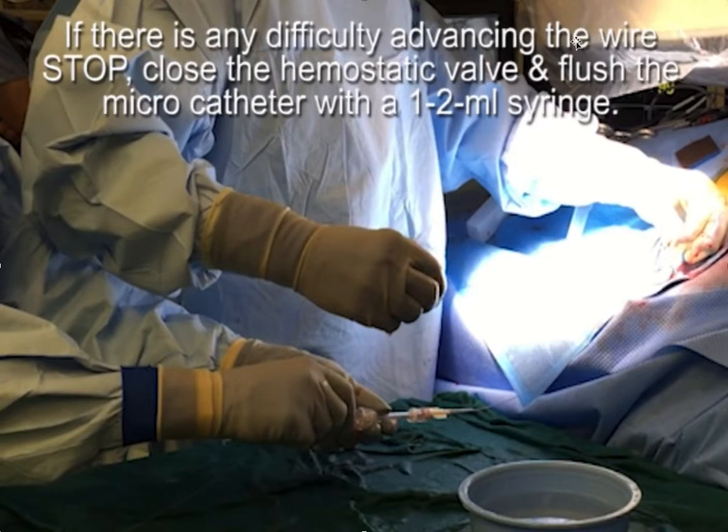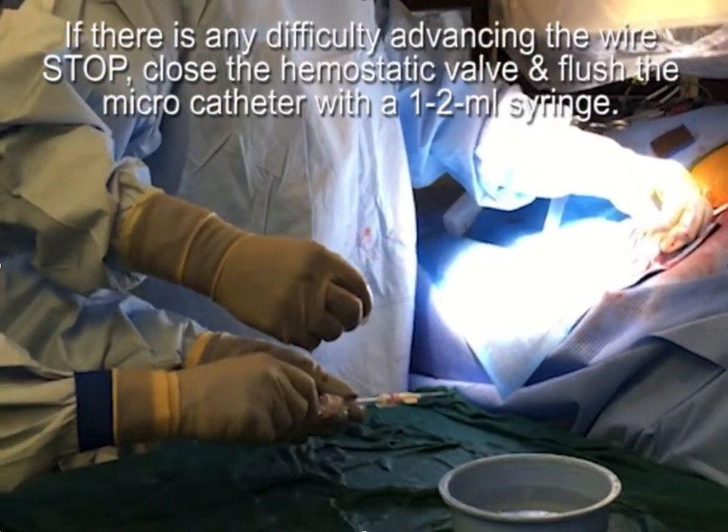If there is difficulty advancing the wire into the micro catheter, stop, close the hemostatic valve, and flush the micro catheter with the syringe and saline.